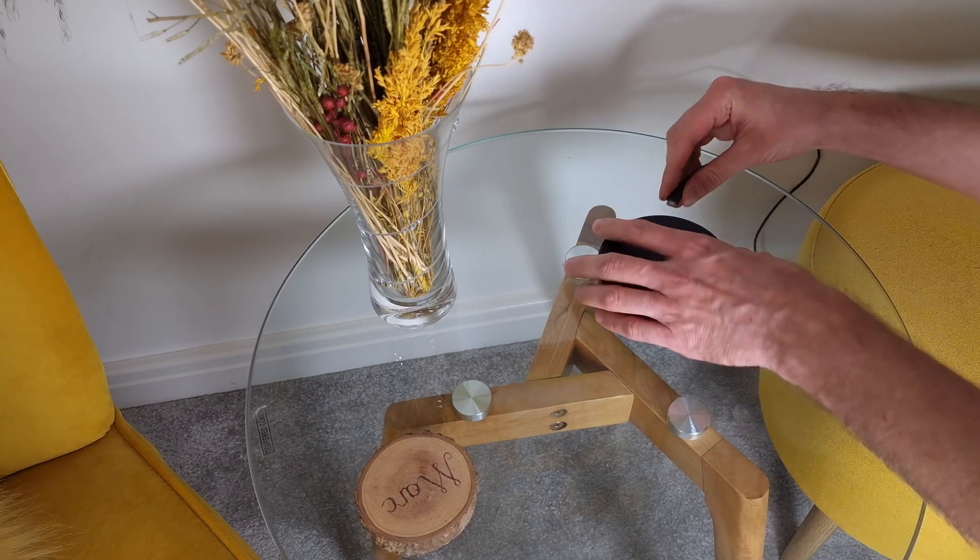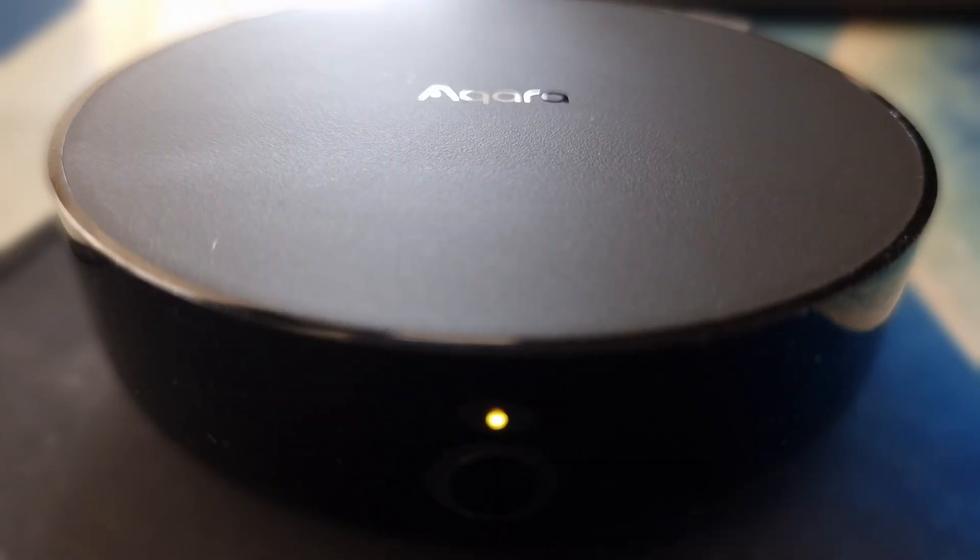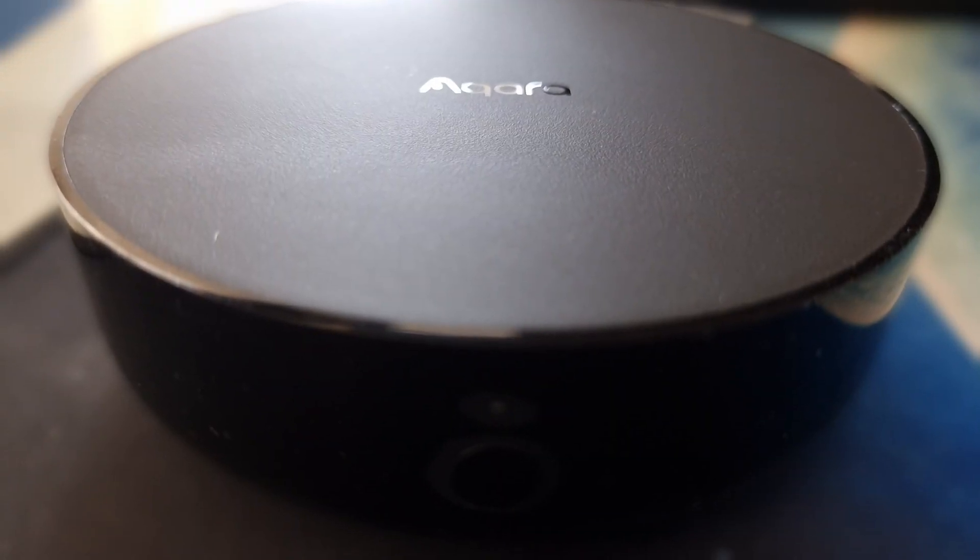Let's quickly talk about setting up the devices and then I'll cover some good automations you can set up from day one. The first thing you'll want to do is set up the Aqara hub — download the Aqara Home app onto your phone and follow the instructions. I recommend plugging in a network cable rather than connecting via Wi-Fi as it will probably be a little more stable.